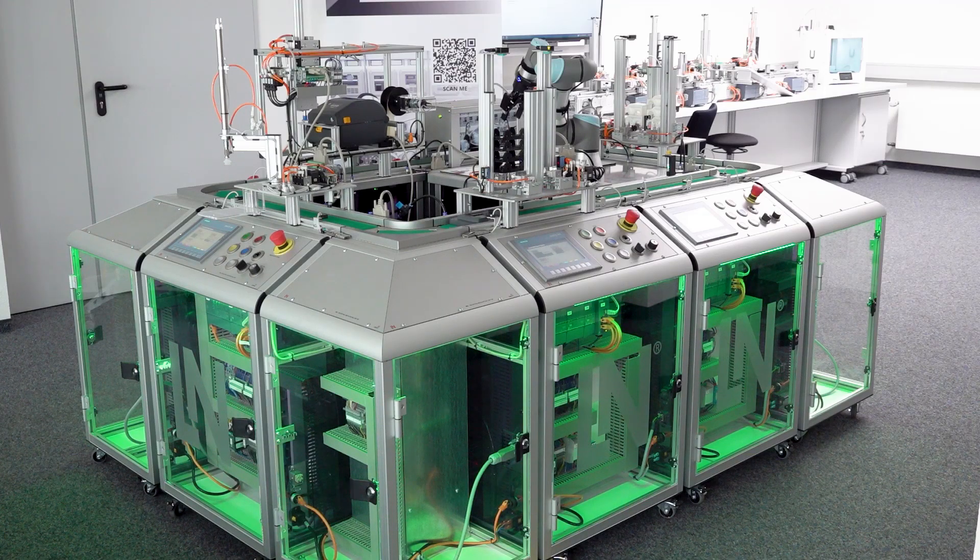Hello all. I'm standing here next to the Lucas Nuller Industry 4.0 car production, which we have redeveloped over the last one and a half years. There are new stations in it, new features, with a smart product being produced here. And as I said, car production — so you know immediately what the product is. We are producing a car here.